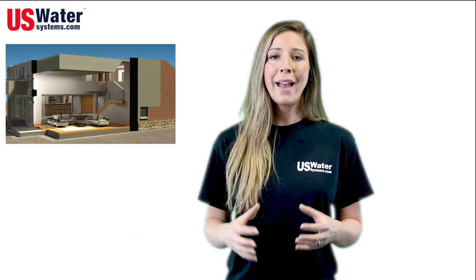Our systems use no salt and are very economical to operate. With over 200 combined years of water treatment experience, you can trust the experts at U.S. Water Systems to provide you with a quality system that will last 20 plus years. From a one-bedroom small house to a 25-bedroom estate home, we have a system that is right for you. You deserve water this good, and remember, our systems aren't made overseas — they're made right here in the USA.